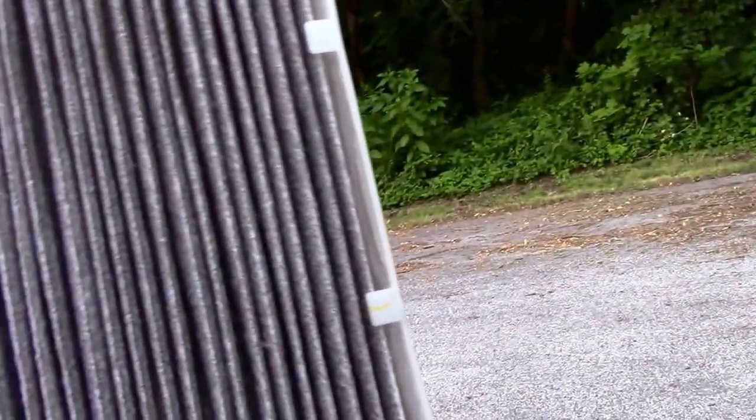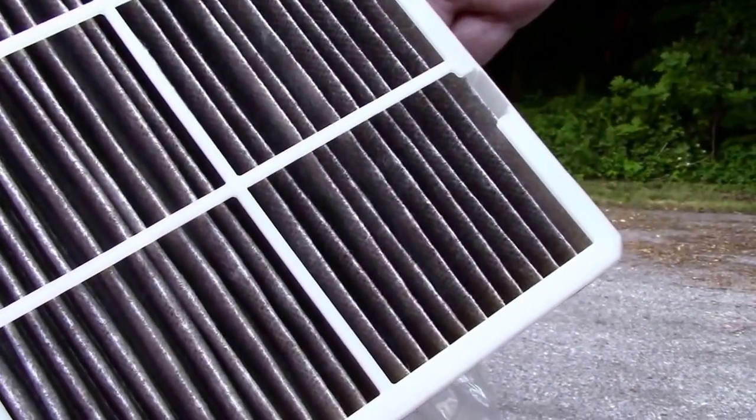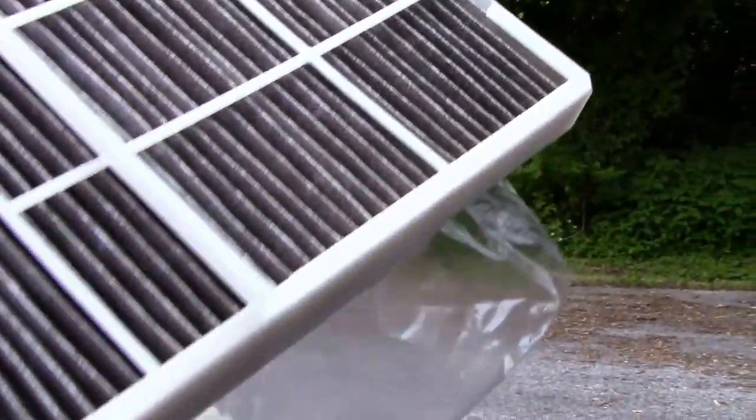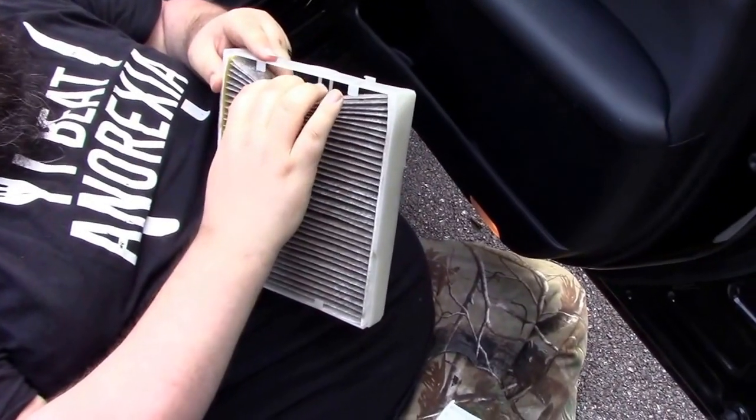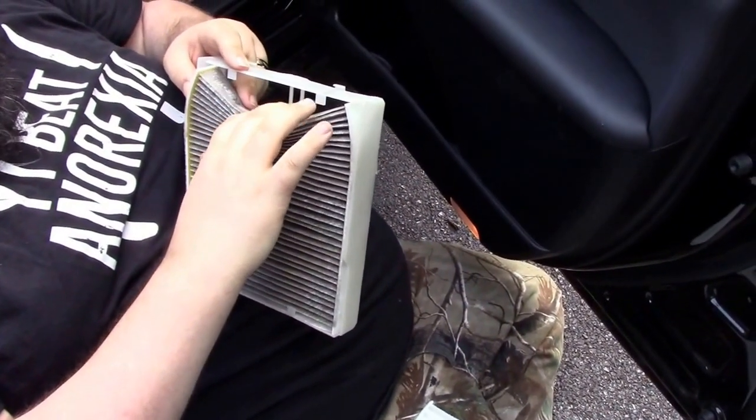Your cabin air filter slides out. As you can see, it's pretty dirty. Here is the new one, which actually goes inside of the casing, so just pull this back a little bit on one side.